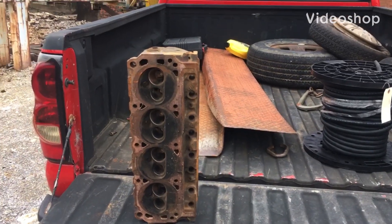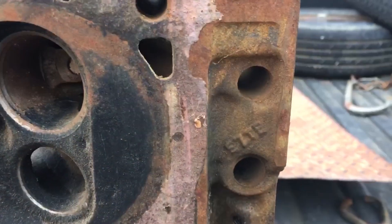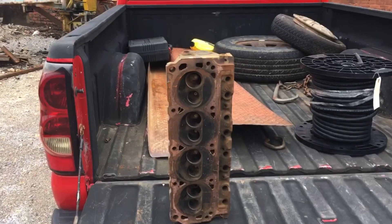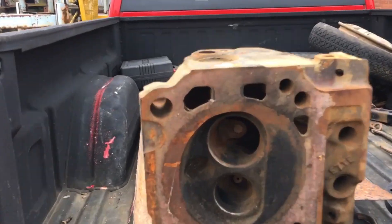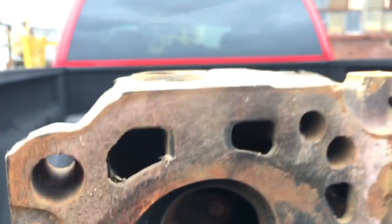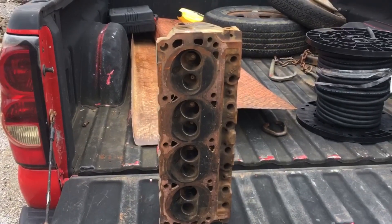Alright guys, it's a lunch break and I'm about to go have a little fun. That's the old E7 head right there. We're about to cut it up — gonna take a look inside. I'm gonna cut it right in the middle of the intake valve guide and the exhaust valve guide. This will give you guys that port stock heads an idea of how much meat you have to work with.